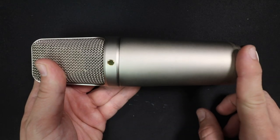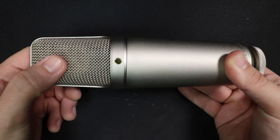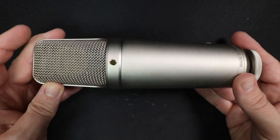The build quality feels good. It's a nice feeling microphone. It's got an all metal body, a metal mesh grill, which actually feels sturdier than I was expecting. There are no buttons on this thing — it is a bare bones microphone, but it is rather heavy, coming in at 682 grams.